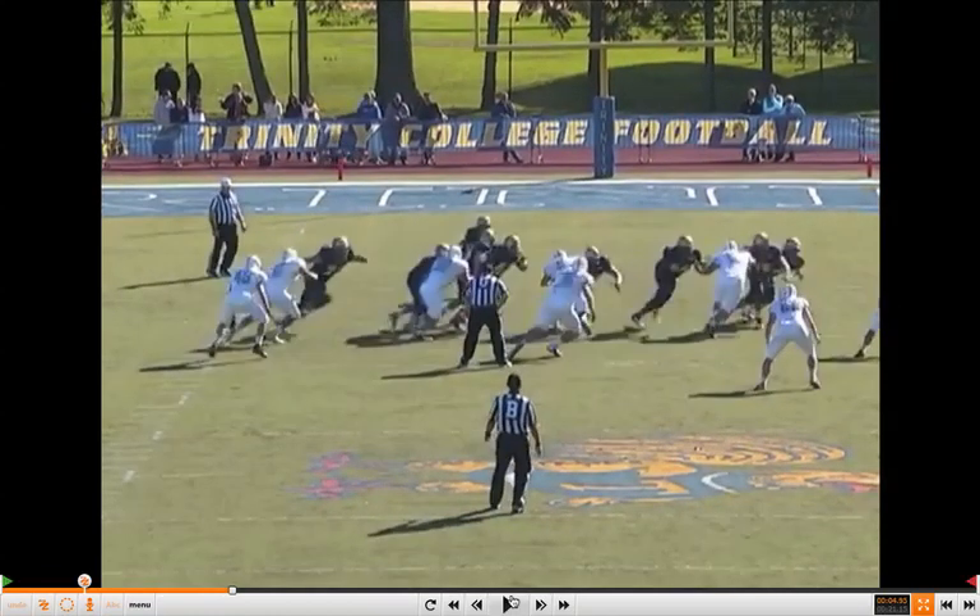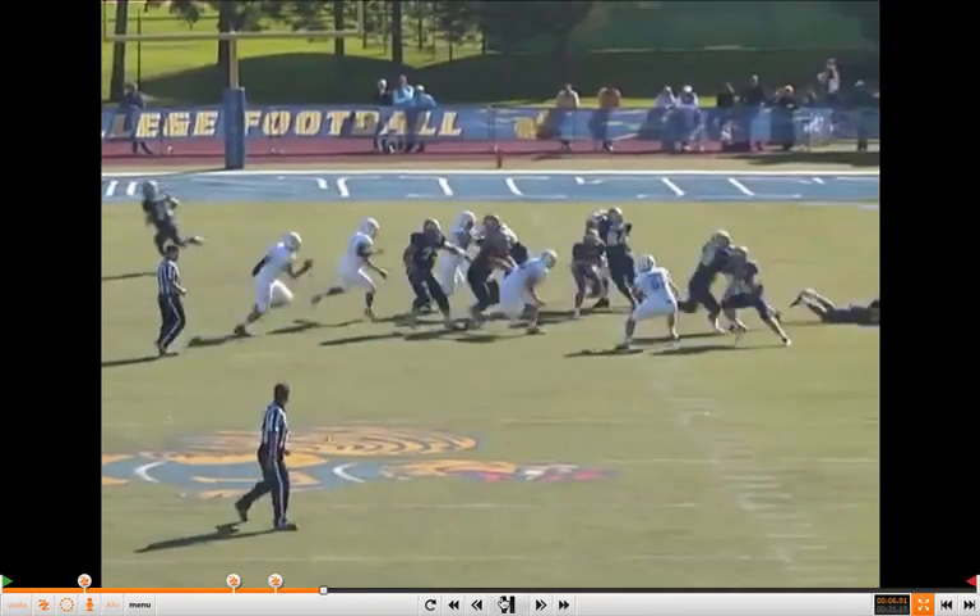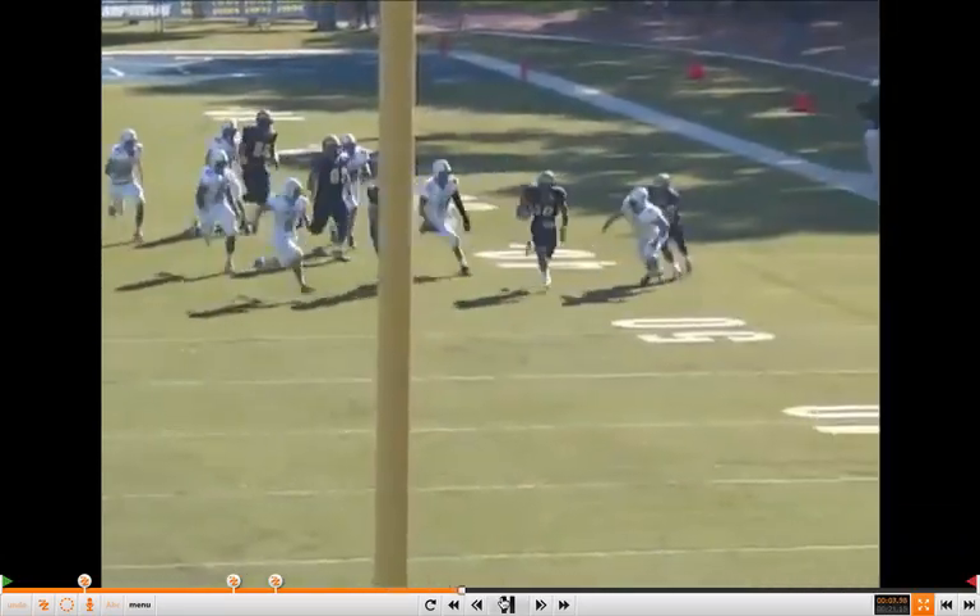Watch this center — does a really nice job working off to get that down lineman hooked. Excellent job by that center. Everybody's working on that angle. You don't have to worry about any backside pursuit because the play is hitting a little wider than the inside zone. Running back sees a crease and takes it.